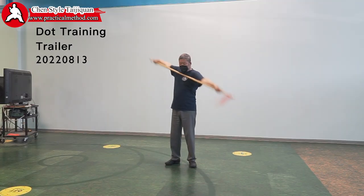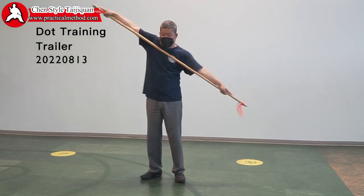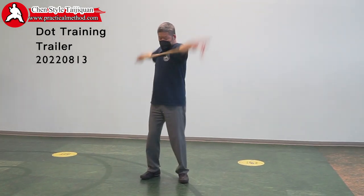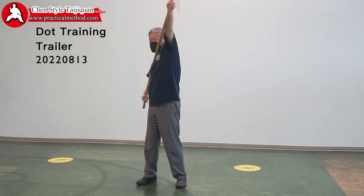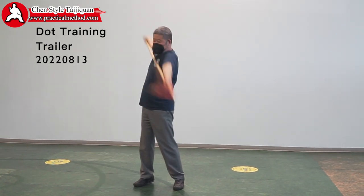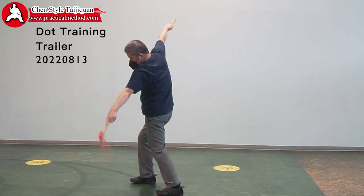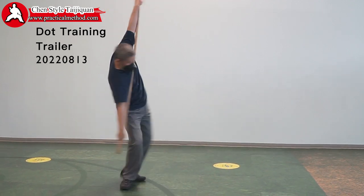At the beginning you can only do this much, and then gradually a little bit bigger. Eventually you only rotate here, so when I do this it's very tight because I have no space — I have to go like this. Now you add physical body movement, so I'm here but that dot is still there. Watch yourself like this here.